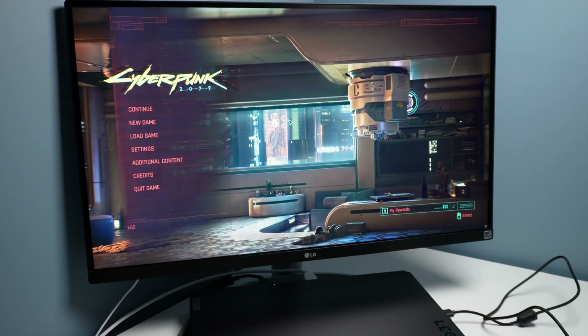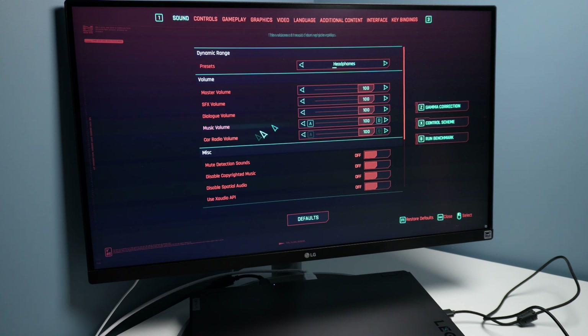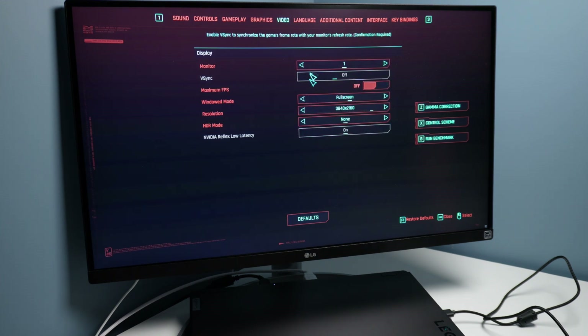Hello and welcome. Here I am with the Lenovo Legion Pro 7i for 2023. This one has the RTX 4090 16GB, capable of 175W with a vapor chamber and some really beefed up cooling. It's hooked up with an HDMI cable to my 4K 60Hz 27-inch display. We're going to do a benchmark to see how this laptop can perform tucked in, in closed mid mode against this monitor.